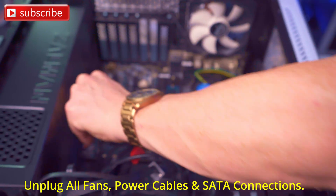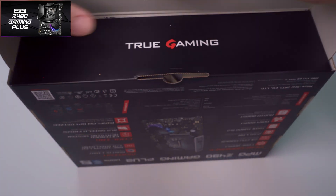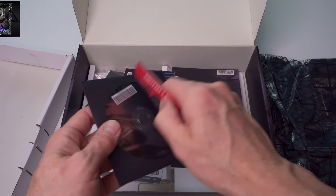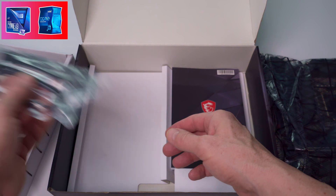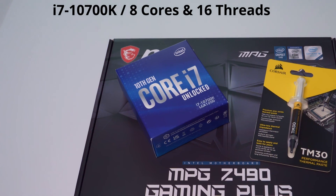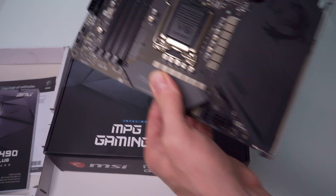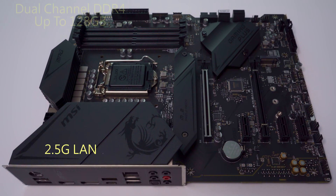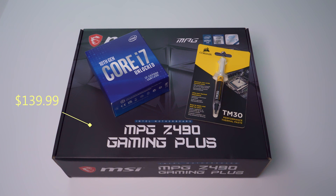Let's talk about the hardware we chose for this upgrade and the reasons why we chose it. This is the MPG Z490 Gaming Plus from MSI. This motherboard supports 10th and 11th Gen Intel processors with the LGA 1200 socket. The processor we chose was the 10th Gen Core i7. The main reasons we chose this motherboard and CPU were price and compatibility. We got a fantastic deal — the Z490 was $139.99 and the 10th Gen Core i7 was $328.03.